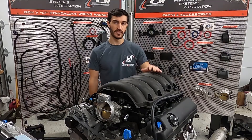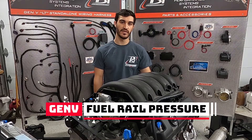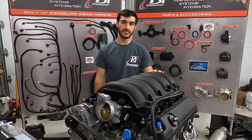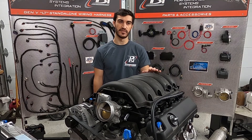What we're going to be talking about is the fuel rail pressure sensor. It's located at the back of the driver's side fuel rail, which is underneath the intake manifold on the direct injection engines. You don't have to take the intake manifold off to determine which sensor you have, but I'm going to take it off and show you what it looks like underneath.